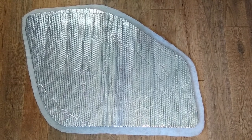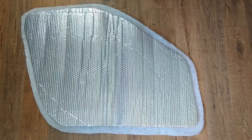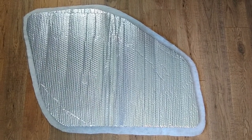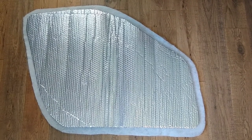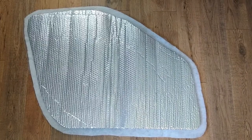This video will provide some instruction on how to make insulated window covers for your van or RV. This will work for a Promaster, which is what I have, or other RVs or vans. This particular example is a driver's side window for the Promaster.